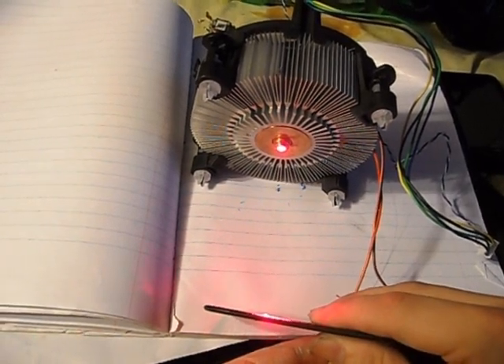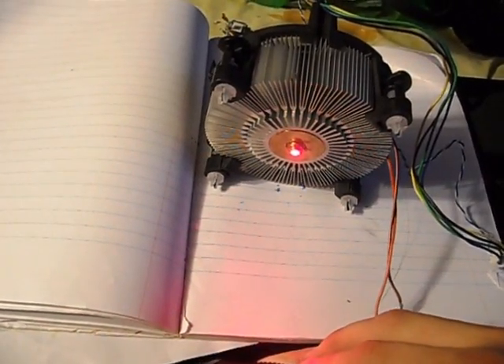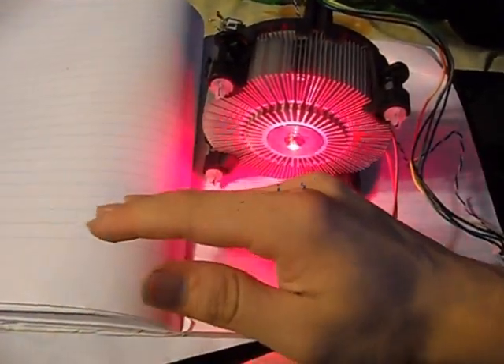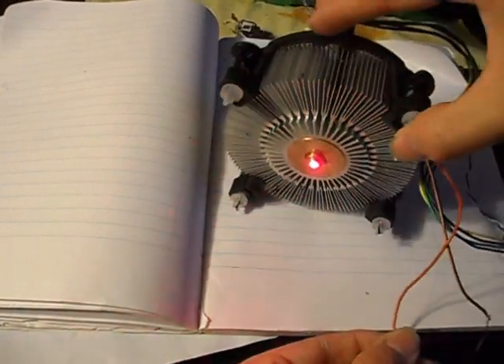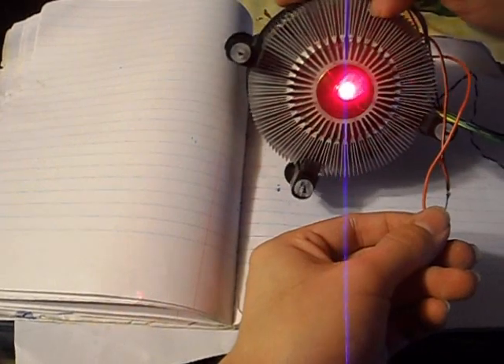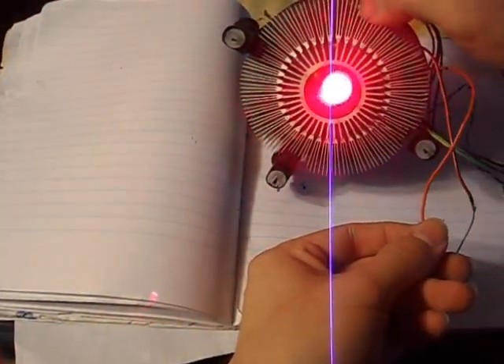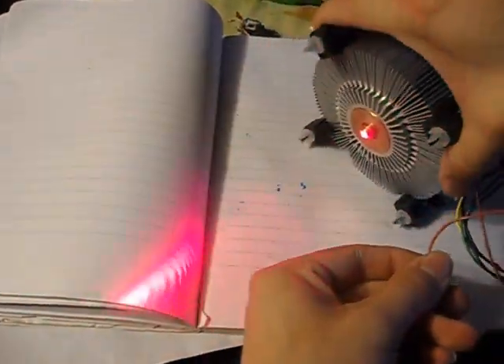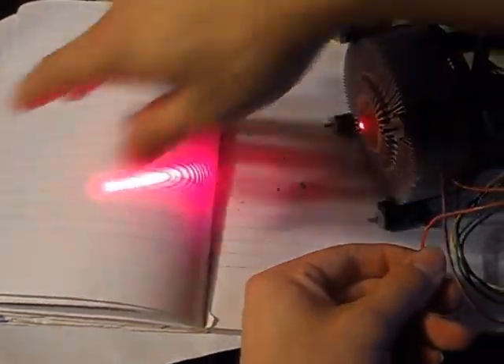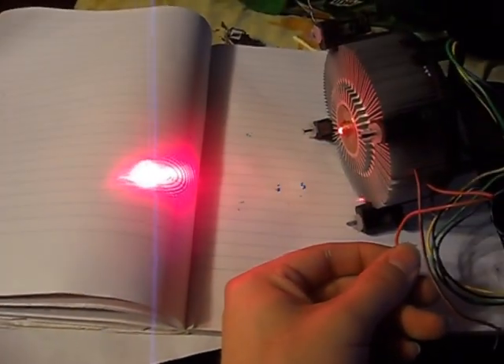You can't see anything because the fan is pulling everything away — well, that was a fail. I'll update this project when I get a better lens, but for right now, that's it. Thank you.